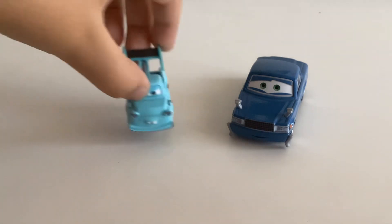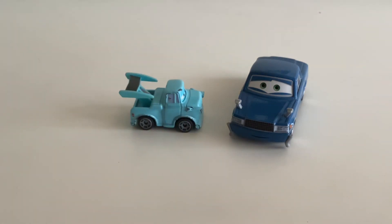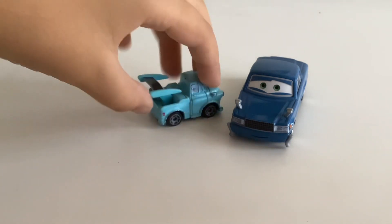Then, I usually have a mini version of Tokyo Mater, because we don't actually have the regular Tokyo Mater himself.